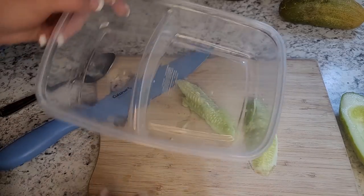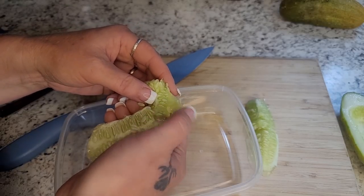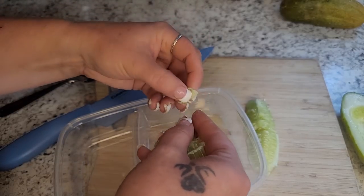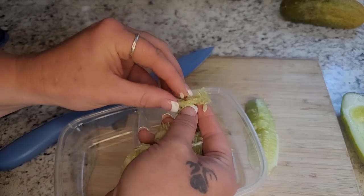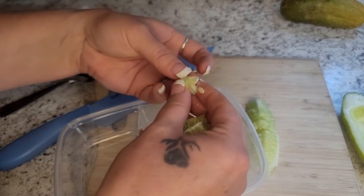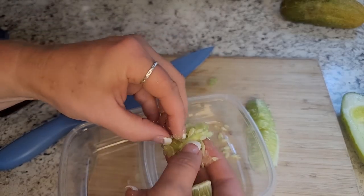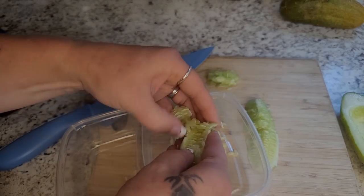I'm going to take a plastic container and just push these seeds out into it, scraping them out. I don't want all that jelly stuff, but some is going to be in there and that's okay. You can see it's kind of attached to them. Tomatoes are the same — I do the same process for tomatoes because of that jelly-like stuff. You can see you get a ton of seeds out of one cucumber, so you definitely get a whole season's worth. If you planted all these cucumbers, you'd be eating them for the rest of your life.